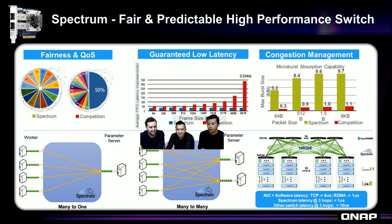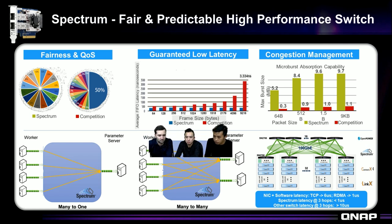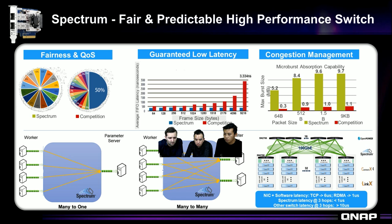We also support many-to-one and many-to-many traffic flows, guaranteeing best performance. And because you connect through multiple switches in a network, each hop adds latency — but our NIC and switch provide the lowest latency per hop. At three hops, our Spectrum switch adds only around 1 microsecond of latency, while other switches may add more than 10 microseconds. This is a very significant difference from other vendors in the market.